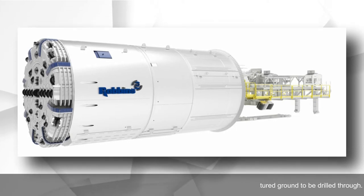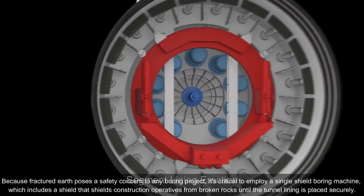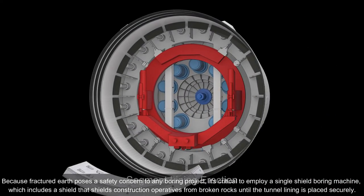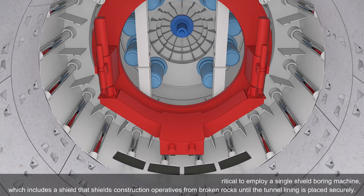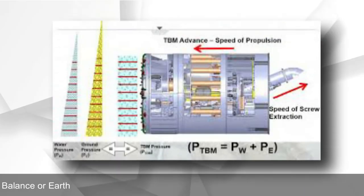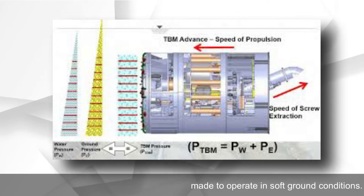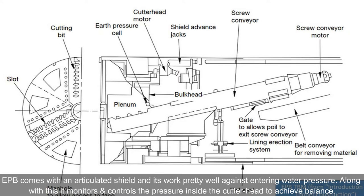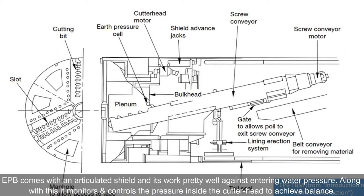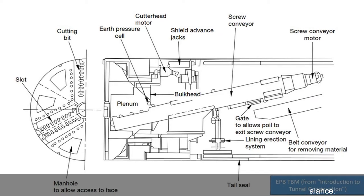Single Shield TBM: TBMs with a single shield are appropriate for projects requiring vast portions of fractured ground to be drilled through. Because fractured earth poses a safety concern, it is critical to employ a single shield boring machine, which includes a shield that protects construction workers from broken rocks until the tunnel lining is placed securely. Earth Pressure Balance (EPB) TBMs are made to operate in soft ground conditions, with an articulated shield that works against water pressure ingress. EPB also monitors and controls the pressure inside the cutter head to achieve balance.